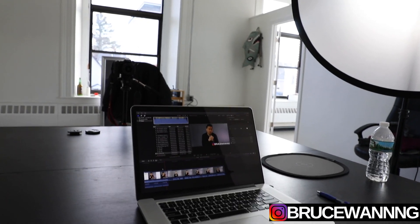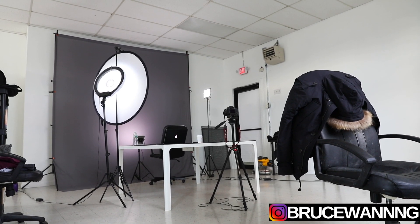The number one tip I have for making YouTube videos is to have your own space — your own studio or room. You don't want to be setting up your lights, cameras, and positioning every time to get the correct frame. You just want to be able to hit the record button, turn on the lights, and just go to work. That's why I have this studio space — it makes it a lot easier for me to shoot my videos.